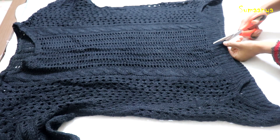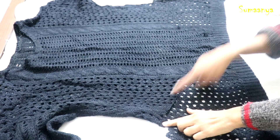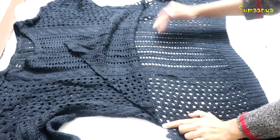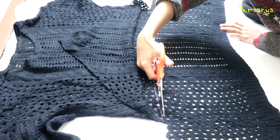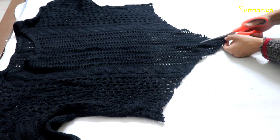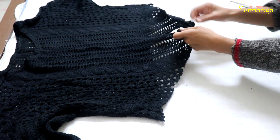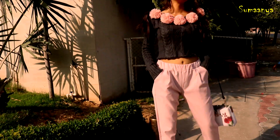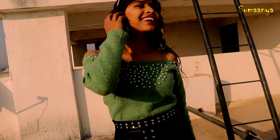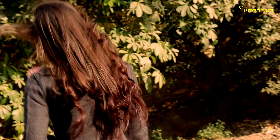For the last sweater, I will cut it in a V-shape. We will remove fabric from the bottom directly, put a straight cut from the bottom, and it's done!